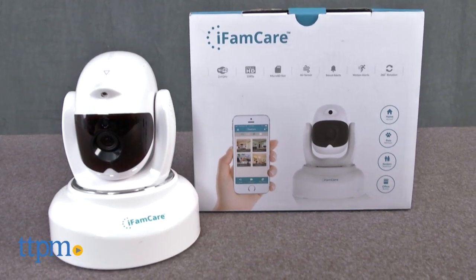Who's watching Fido when you're not around? You are. Hi, I'm James for TTPM, and this is the Helmet Remote Camera from iFamCare.